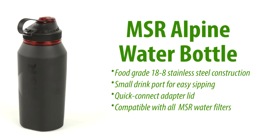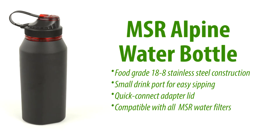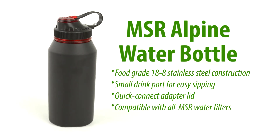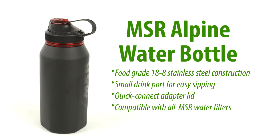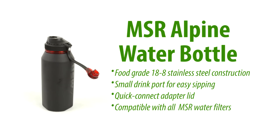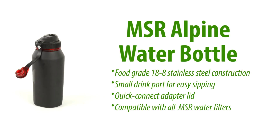The MSR Alpine Water Bottle — engineered for strength and convenience. This one-liter capacity water bottle is constructed of durable, lightweight stainless steel and weighs in at just 10.4 ounces. The MSR Alpine is equipped with a quick connect adapter lid that integrates with all MSR water filters.